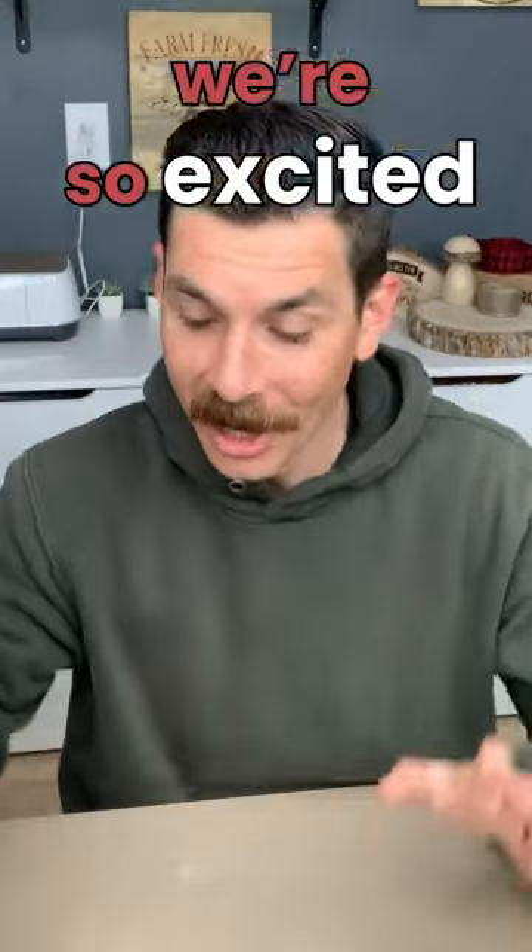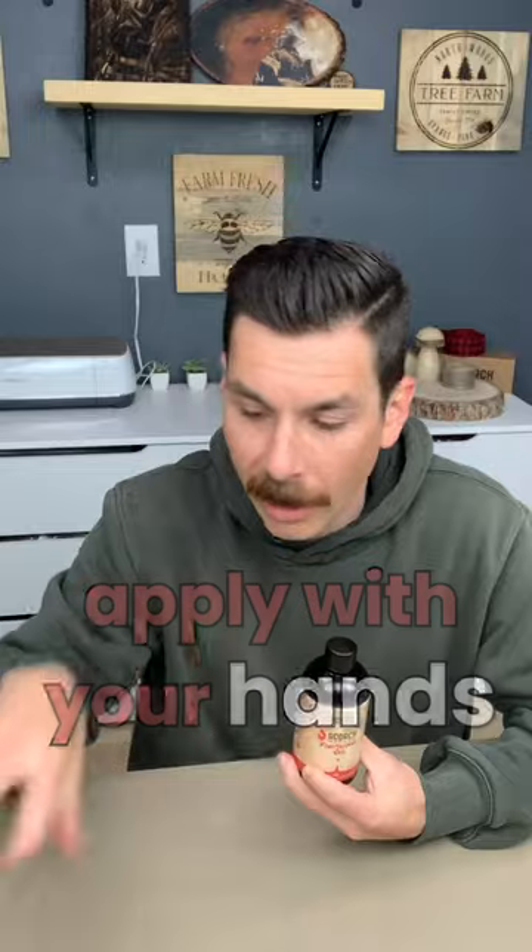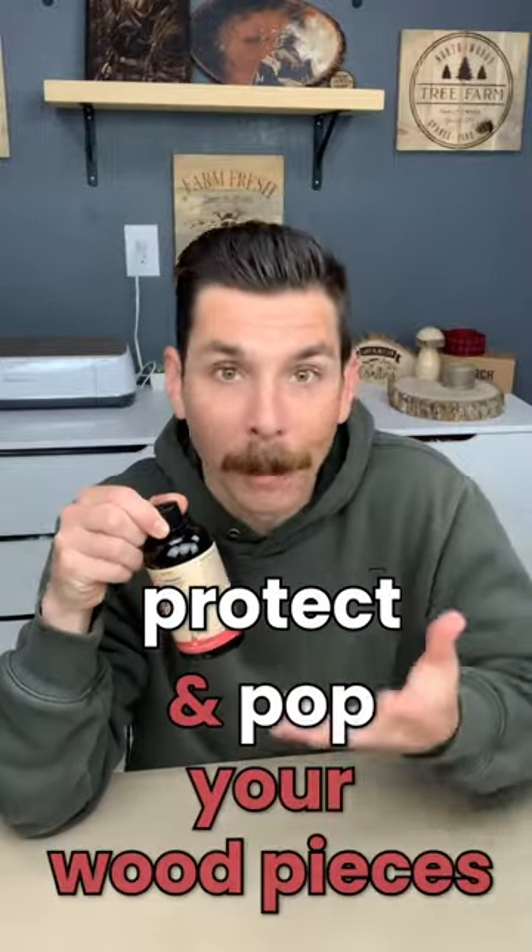We got our first production run created and I am so excited. When you're doing wood burning crafts and different types of arts and crafts, you need a wood finish that isn't toxic. It's not going to come out of a rattle can and create a big cloud. It's not going to be messy. You need something that you can apply with your hands or have around your kids. Basically, it needs to be really safe, really easy to use, but at the same time, it needs to protect and pop your wood pieces.